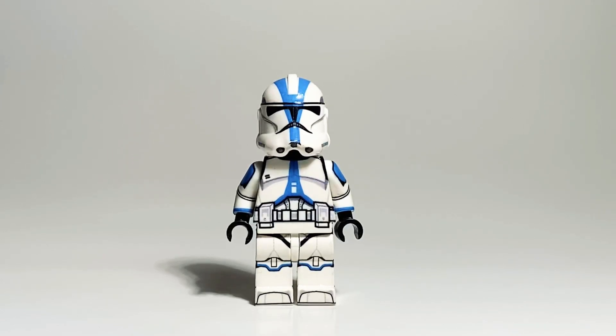This one here was not made in 2018 — this was made this year, 2020. So this figure came about because someone was selling decals, OG decals, and the main one that caught my eye was the 501st.